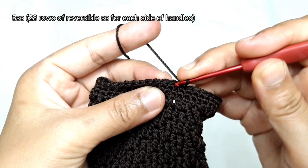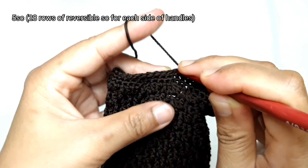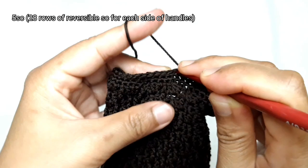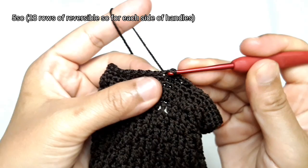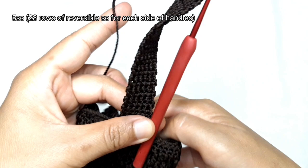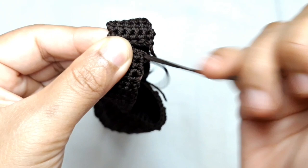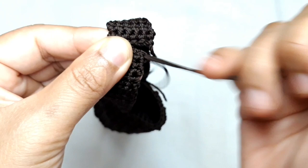Make 4 more single crochets, so the total amount of single crochets are 5. Then make 28 rows of reversible single crochet for each side of this handle. Cut the yarn, fasten it off, then sew together the left and the right side of the handle using this yarn tail and the tapestry needle.